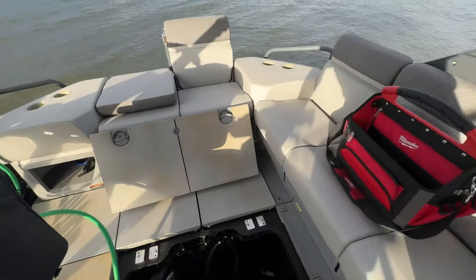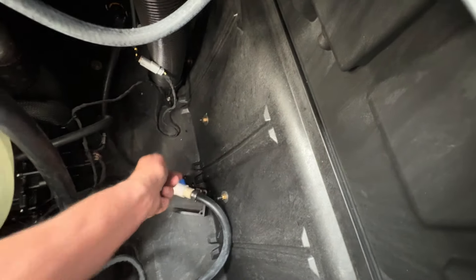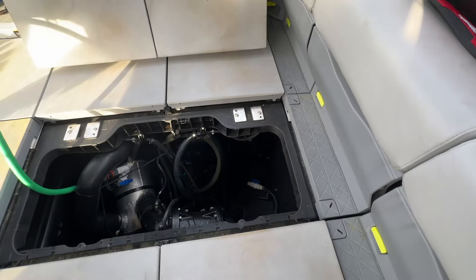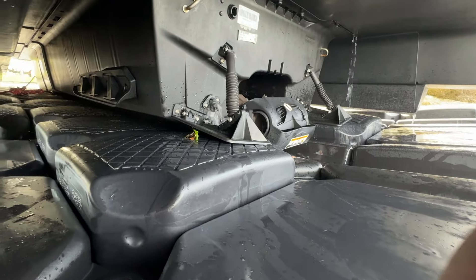Now what I can do at this point is go to the second valve and turn it on, and that lets the water go out to the back. You can see it flushing out the back.